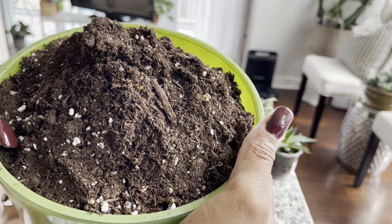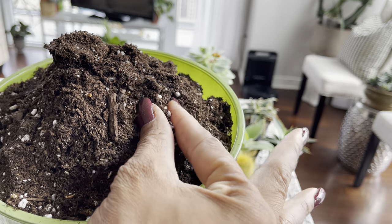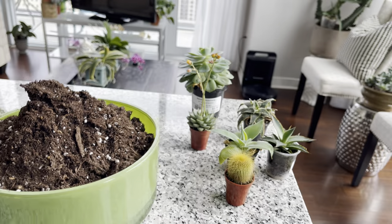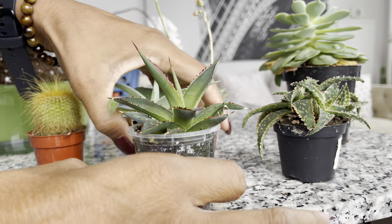I've chosen to go with regular potting soil. This potting soil has perlite, some chunky bits of slow release fertilizer, as well as some bark. Now let's get these little babies out of their pots.